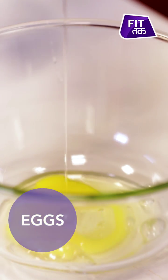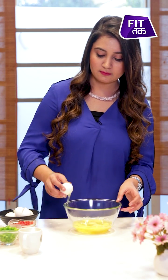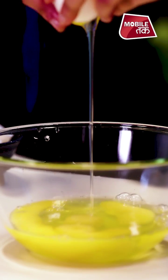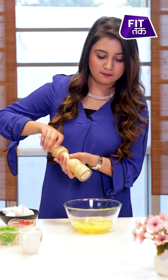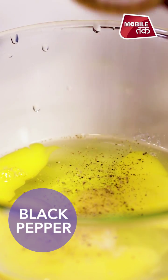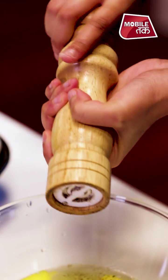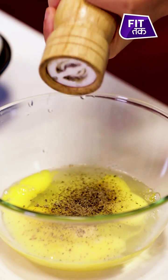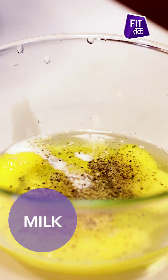First we will take the eggs. Now add some flavour — salt and pepper. If you want to make frittata more fluffy, then you can add milk.